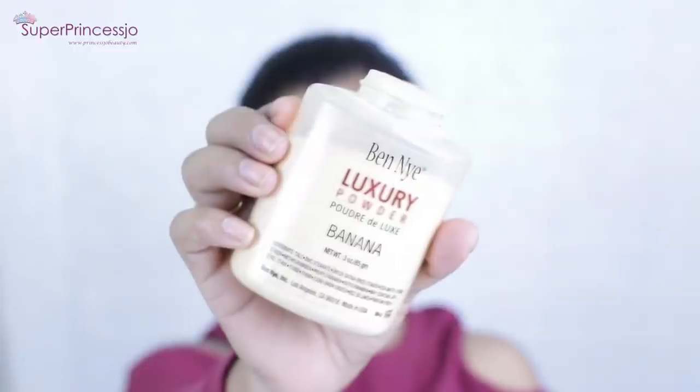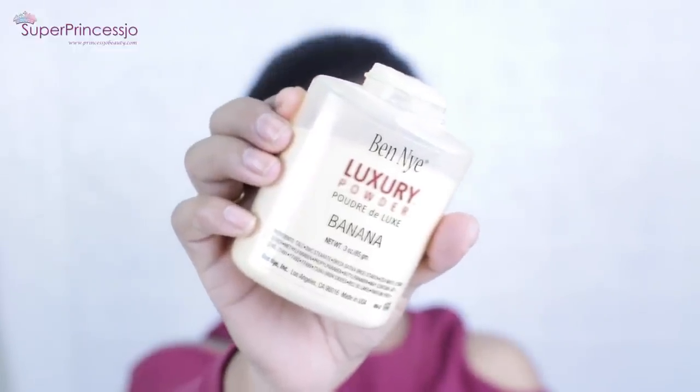With the help of my damp beauty blender I'm going to blend this in so that I have a shadow-like effect on my face. This also helps to slim down the face. Contouring and highlighting is something I've been loving lately. If you are a beginner at makeup, I would suggest you go for a powder contour first, then move on to cream contouring once you've practiced.